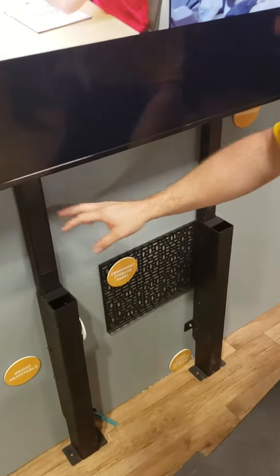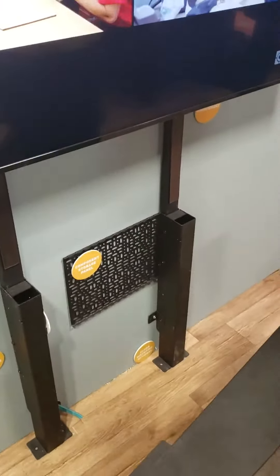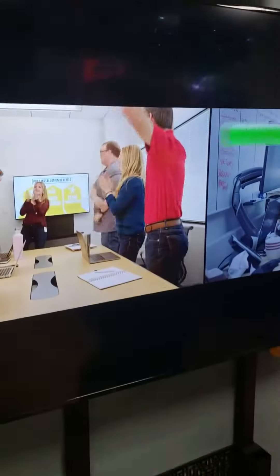The mount and all the components — so what we want to do is translate that load from the wall to the floor, and we do that using these two uprights. They're telescoping so you can dial in the center display height that makes the most sense.